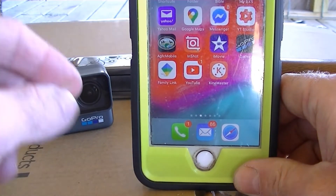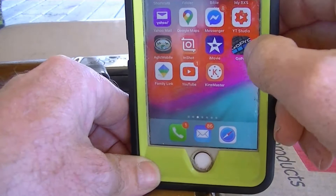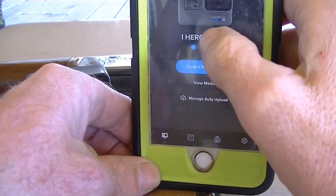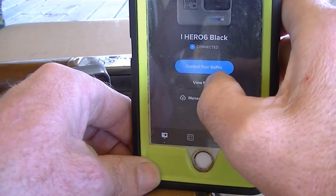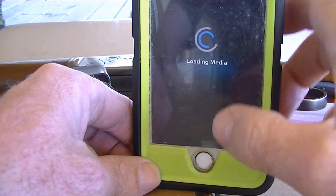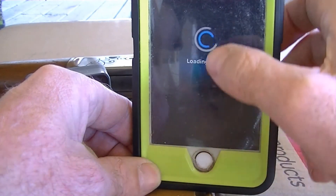I use the GoPro app and I just connect it to my camera, hit 'View Media', load the media on there, and then download that to my phone.